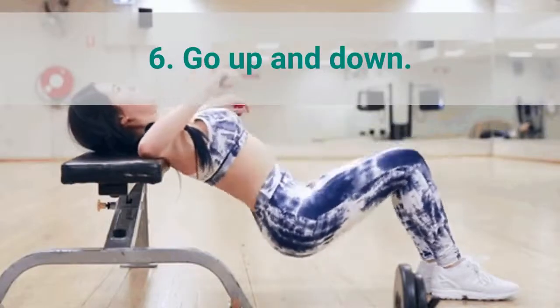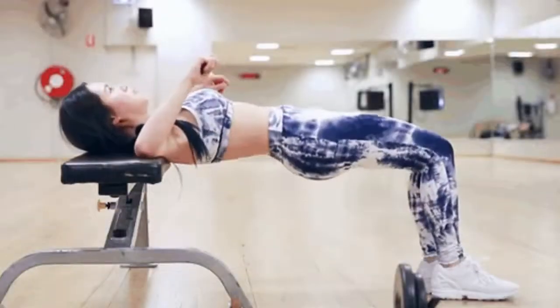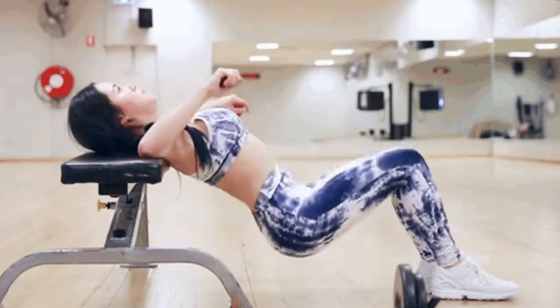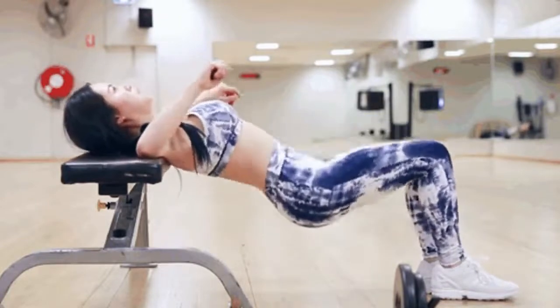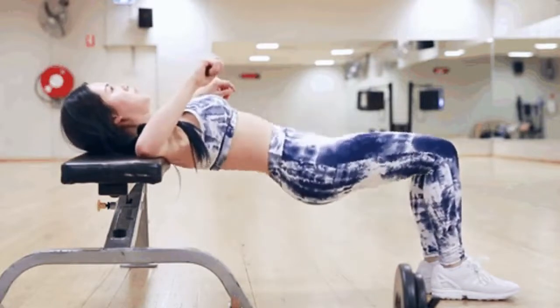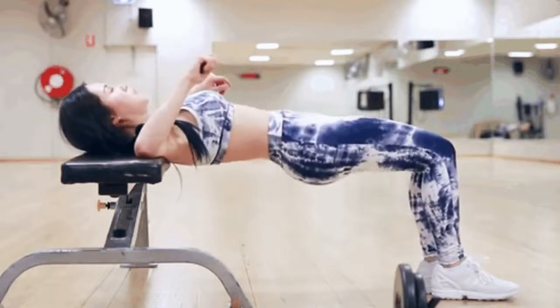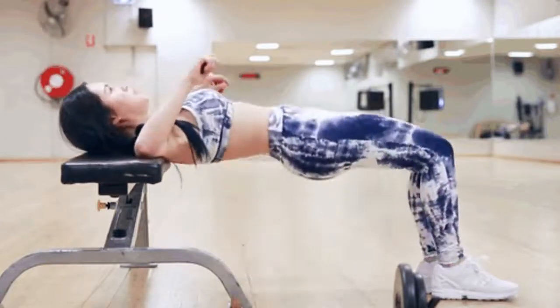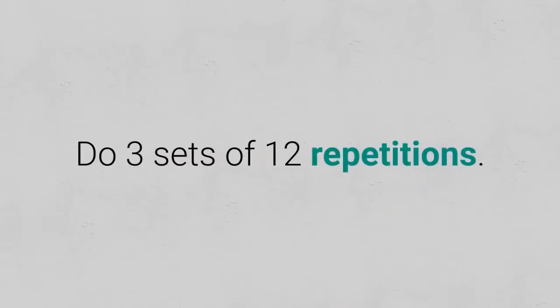6. Go up and down. If you have a bar to do crunches and a bench for exercises, lean on the edge of the bar and put your feet up on the bench. If you do not have a bench, do it as in this GIF. Now elevate your body as much as you can and lower it without touching the ground. Keep your back straight so as not to hurt yourself and put the greatest strength in the abdomen. This exercise, besides giving you a wasp waist, will help you to have strong legs and round buttocks. Do 3 sets of 12 repetitions.